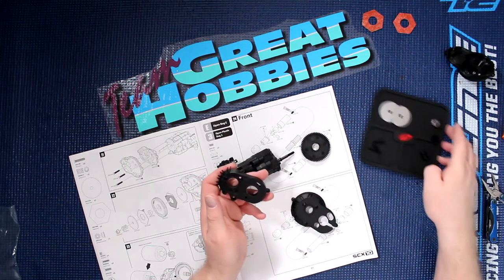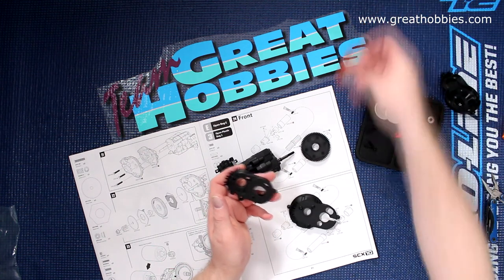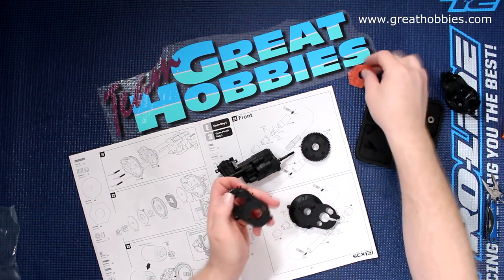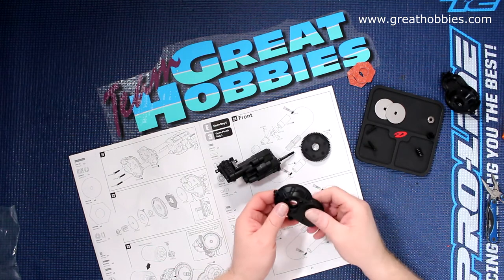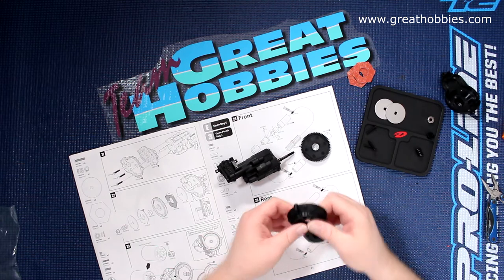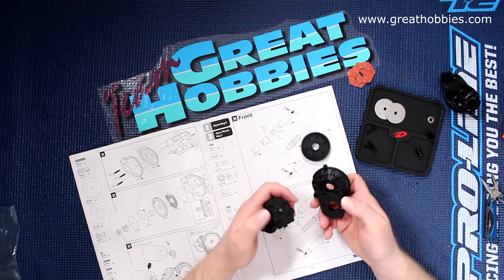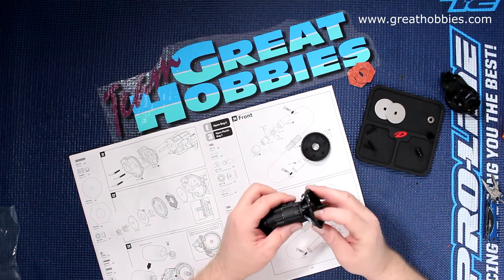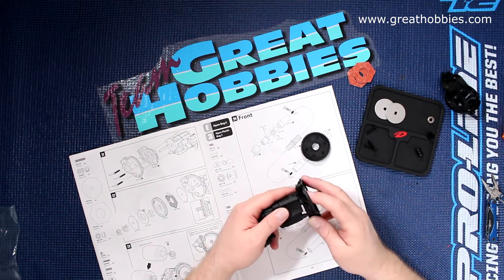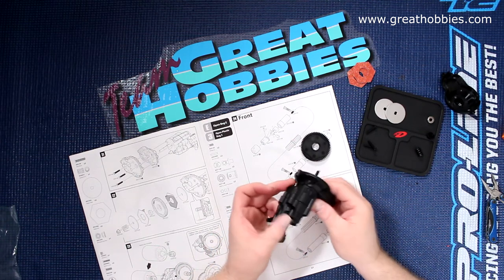Here are the pieces you'll need. We do have the cover and slipper pads here. This guy will go on top — there's only one way it can go on. Then you'll grab your motor; these two holes will align, if I'm pointing it correctly.